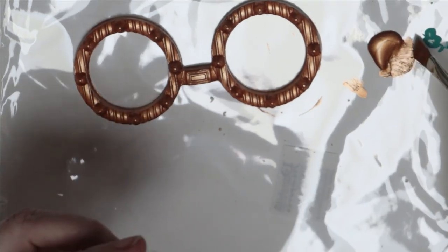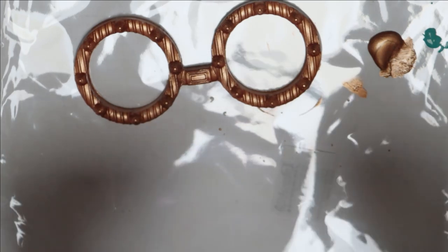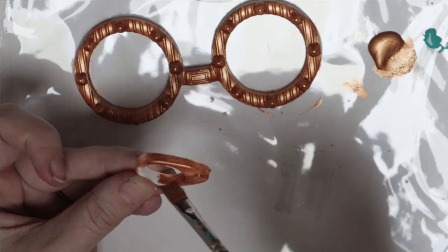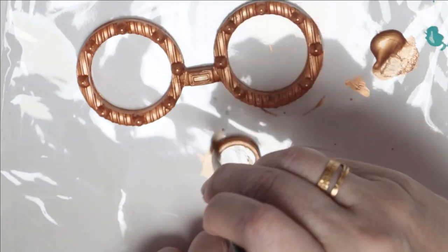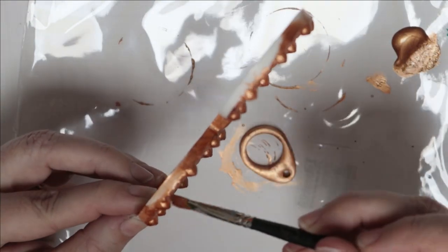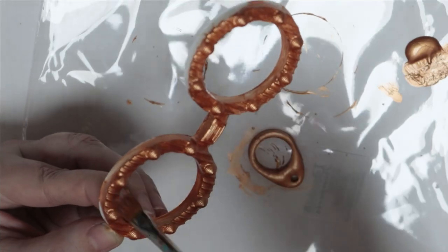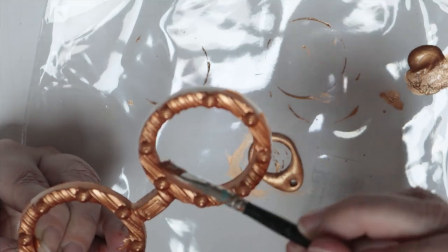Now I'm going to paint this eyepiece. The trick is that you need to paint both sides because you will see both sides, and you need to paint the outside. I'm going to pop it flat. The metallic colors are always very translucent when you put them on a slick surface, so you definitely need to do two coats.